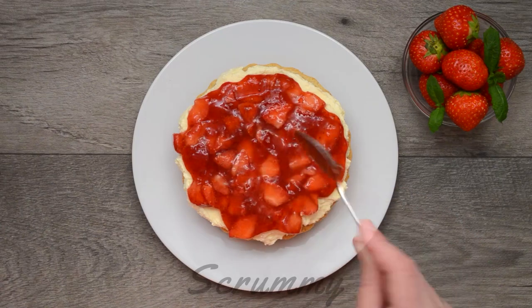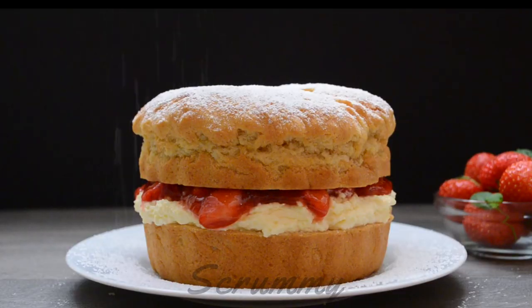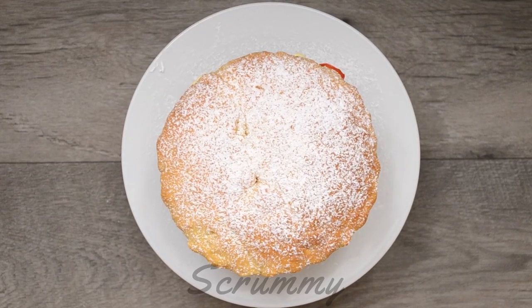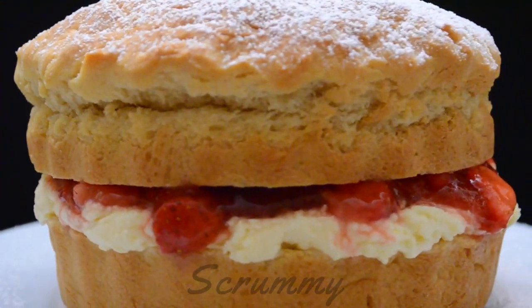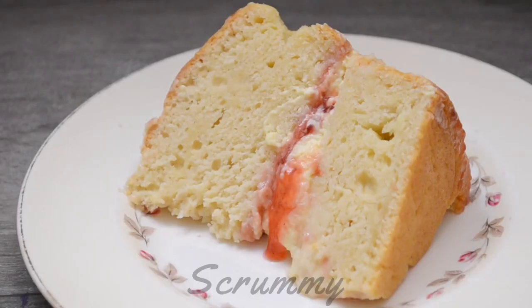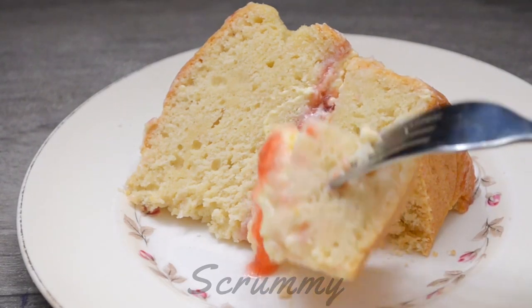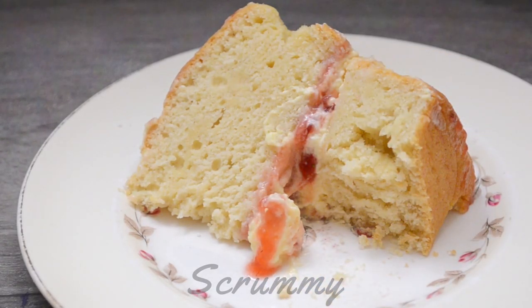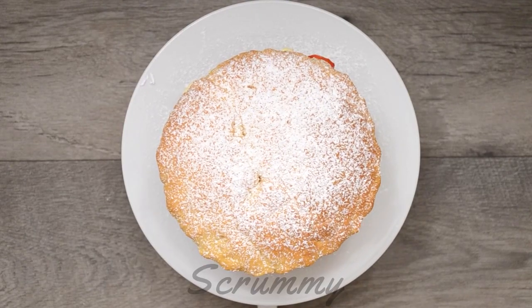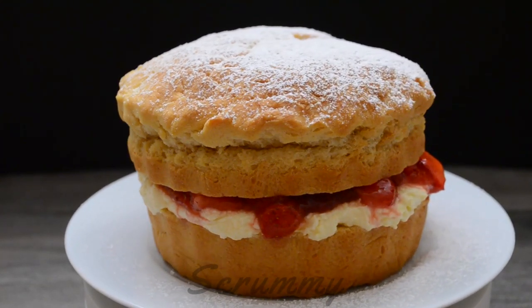Now doesn't that look delicious! Place the scone lid on top and dust with powdered sugar. This scone cake is best served immediately after assembling and will keep in the fridge for up to 3 days. And now it's time to spoil ourselves — enjoy a slice with a lovely cup of tea. Mmm, that sure does taste good. I'd love it if you could all try this scone cake. It's really easy and cheap to make and it's way better than anything you buy in the local store.